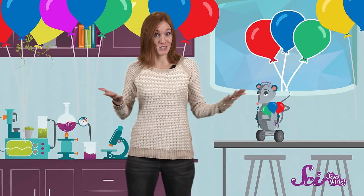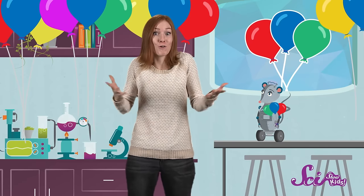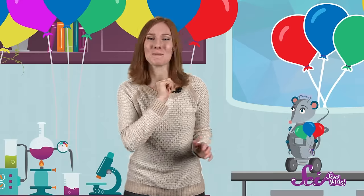Try changing things up a little bit and see if your rocket behaves differently. Try blowing up the balloon even more next time. Do you think your rocket will go farther, or not as far? Will it go faster, or slower? Keep experimenting with your rocket and find out what you can discover about balloon power!